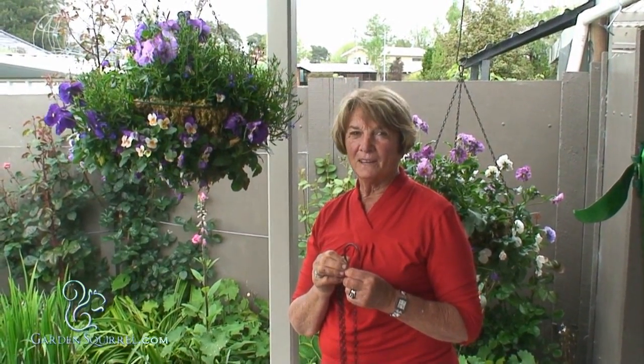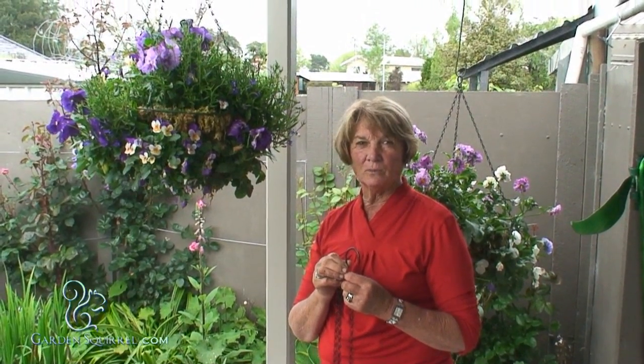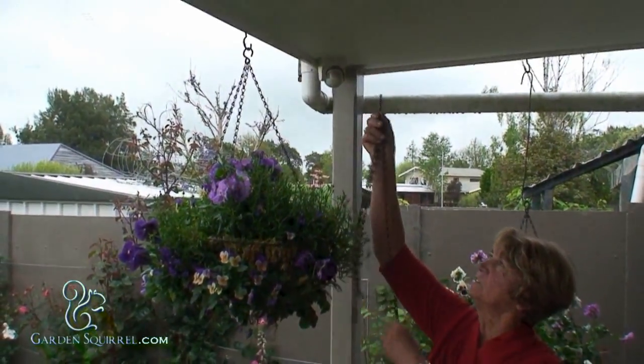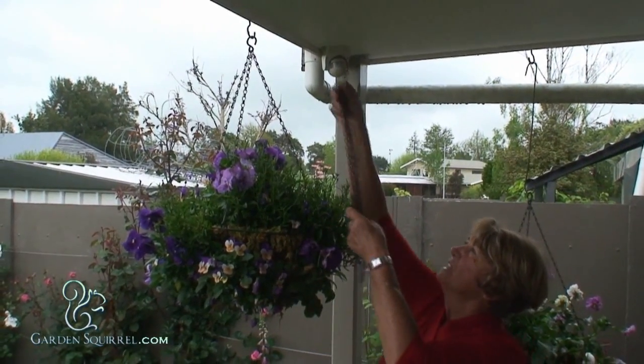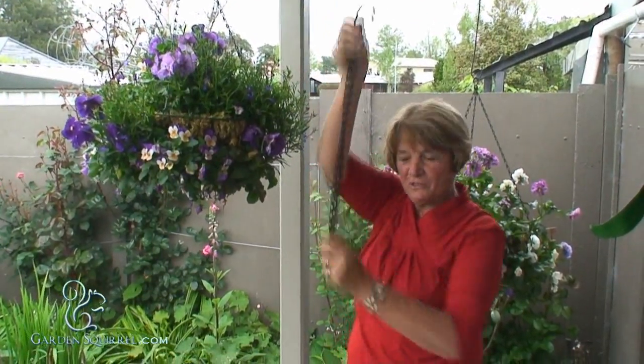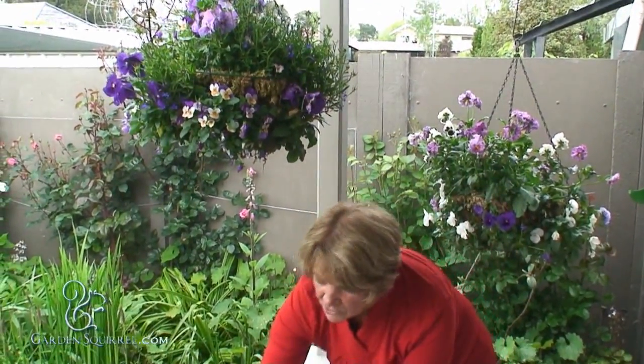Hi, I'm Peg from GardenSquirrel.com. I just want to show you one of the difficulties with hanging baskets on your hook. With a loose chain, it's hard to get them up — you can't reach. But the solution to this is our rigid chain.